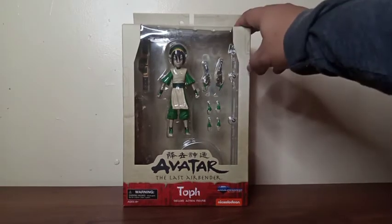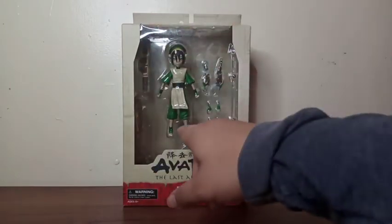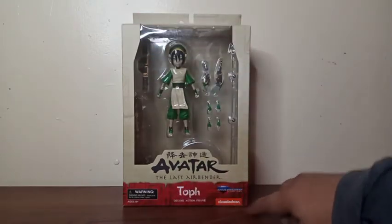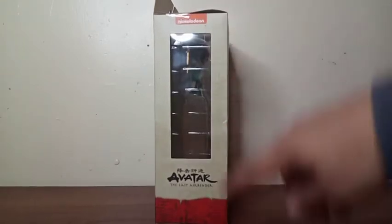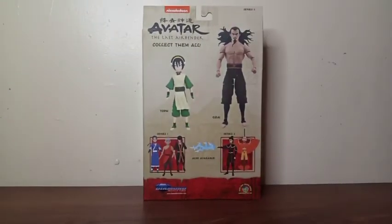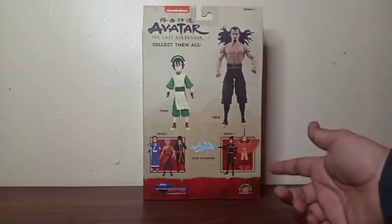The packaging of this figure is very great. You can see the figure inside with all the accessories that she comes with. There's the name of the animation, the name of the character, and Nickelodeon right there in the corner. We also get it on both sides of the package with the name of the show. And there's nothing on the top or bottom.